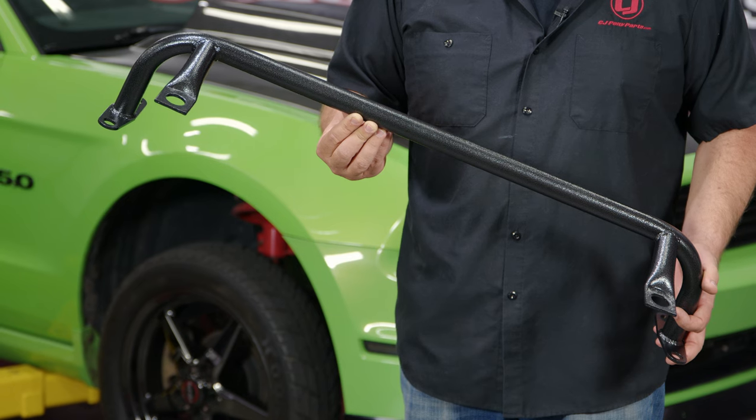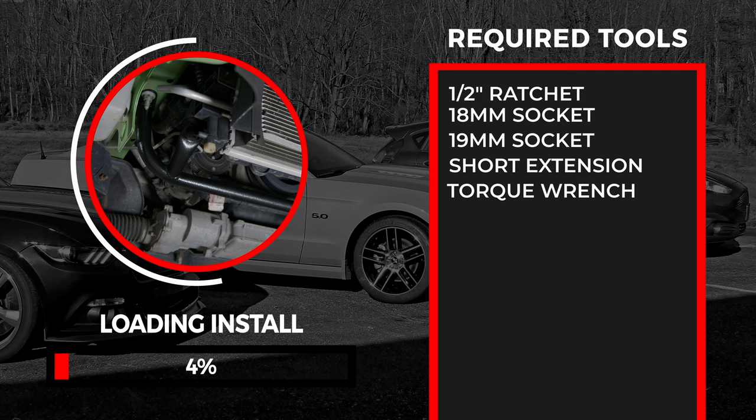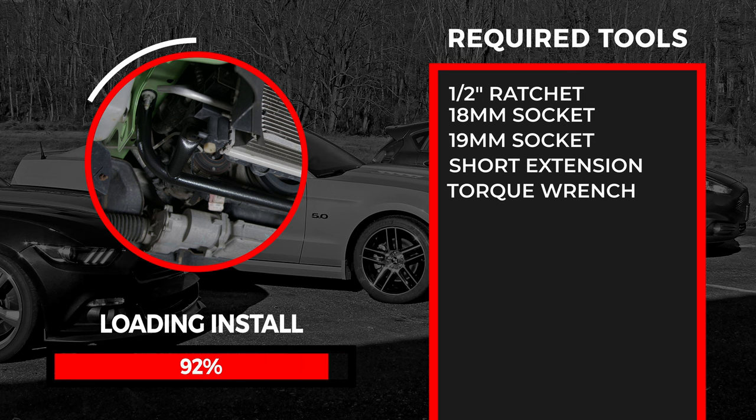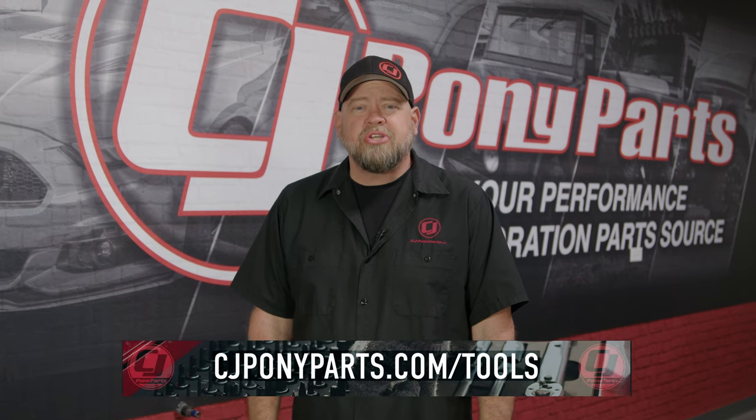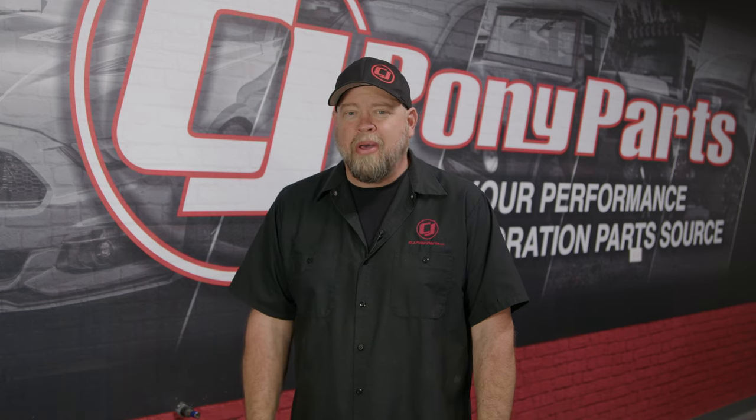This is available in the hammer tone finish shown here, and also available in bright red. Before we jump into the installation video, if you have any questions about the tools we're using, check out cjponyparts.com/tools, or click the link in the corner for a free exclusive PDF and video showing you the tools you should have in your toolbox and how to safely and properly use them.